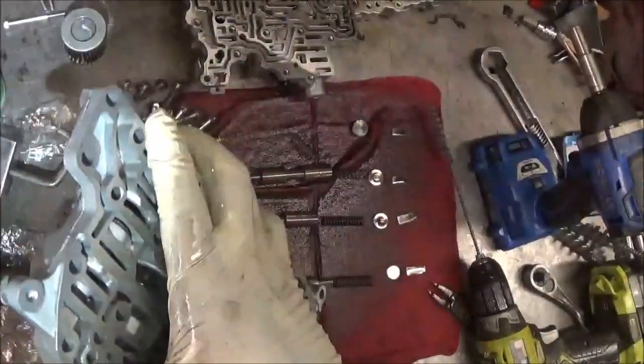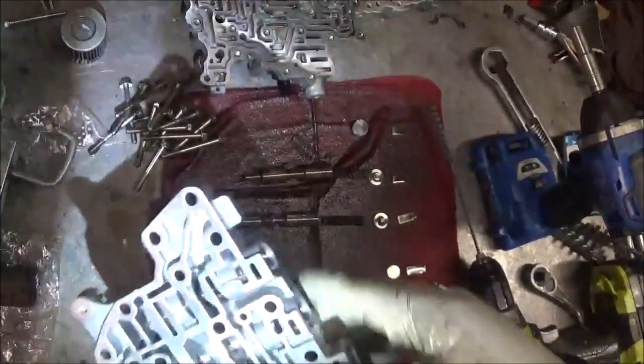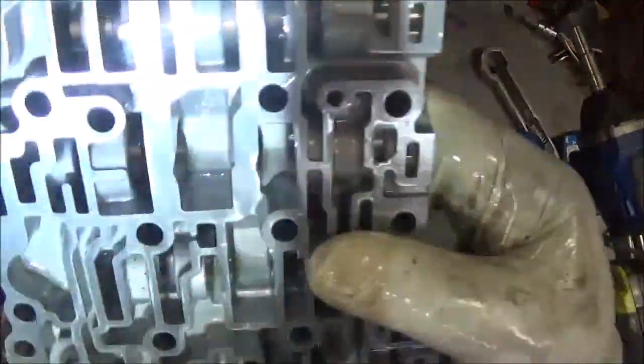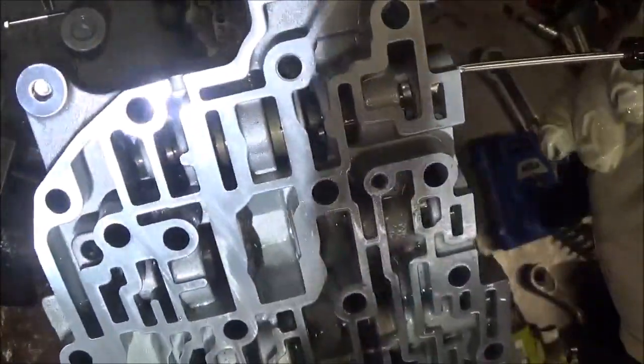Still looks like it could use a little more, but I want them all to do that. That's on their own pressure. So there's this valve right here — it moves right here. It moves very easy. It's moving easy.